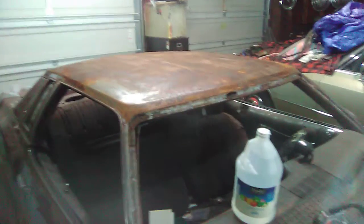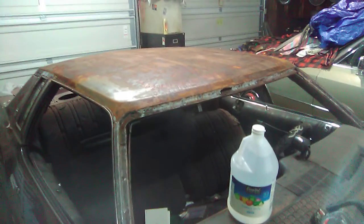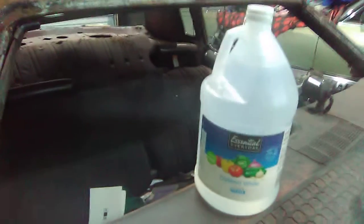Welcome to BMF Speed Shop. Welcome back. So I had to let it sit overnight because it was still kind of damp when I came in here after work. Here are the results with the distilled vinegar.